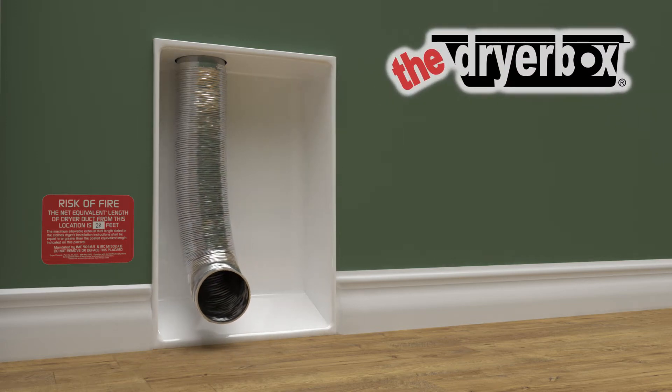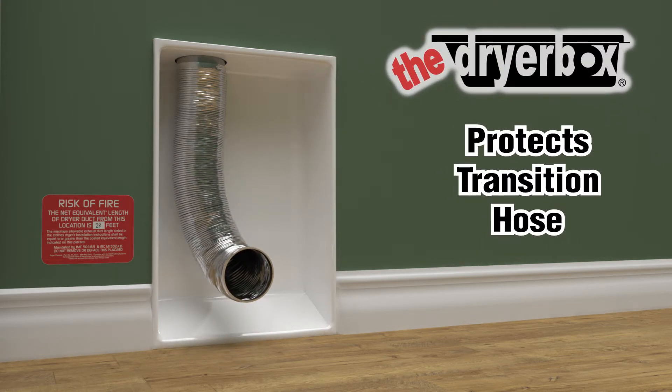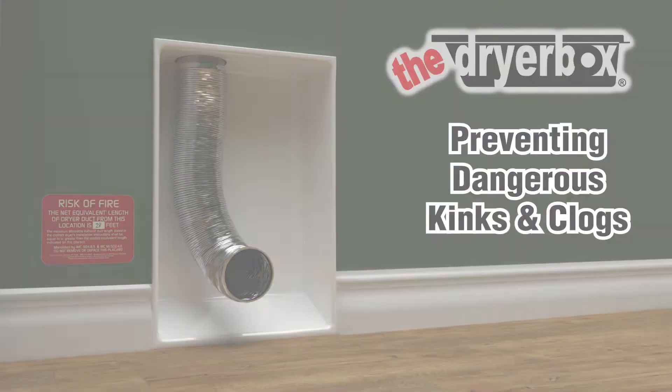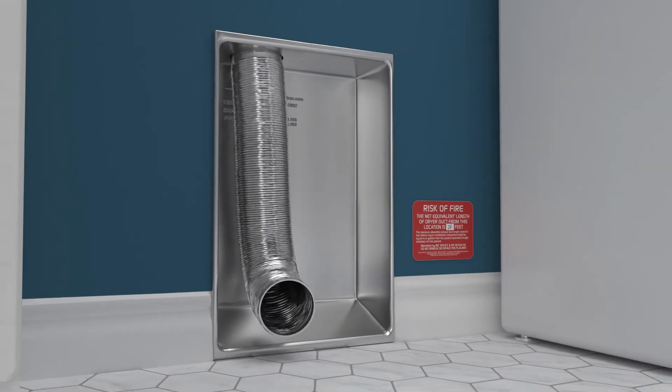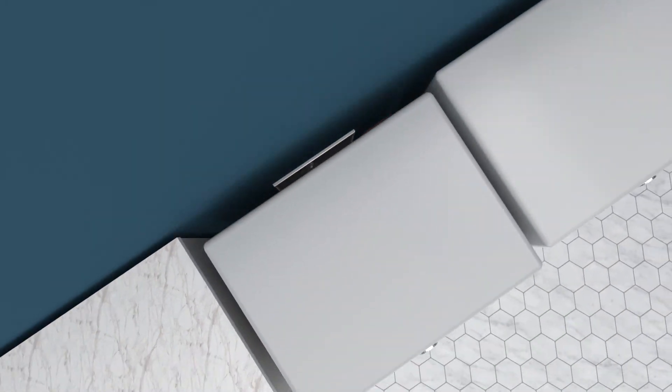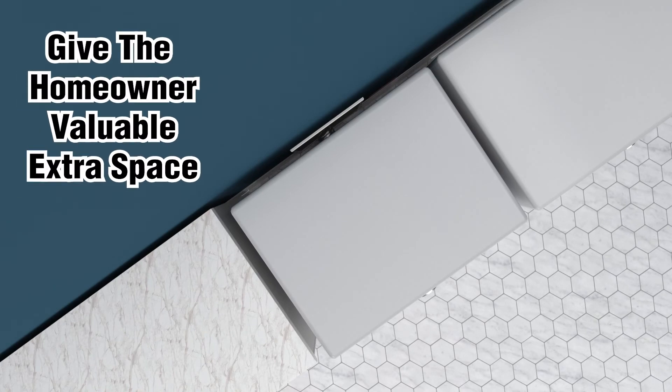The dryer box is an in-wall receptacle that protects the transition hose behind the dryer, preventing kinks and clogs that can lead to fires. The professional finish creates a clean look in any laundry room while allowing the dryer to be pushed flush against the wall, giving the homeowner valuable extra space.